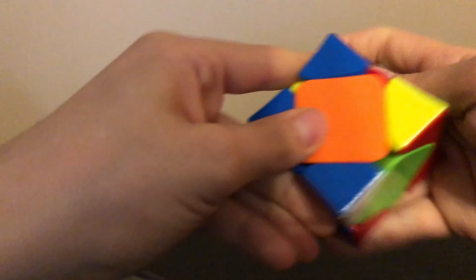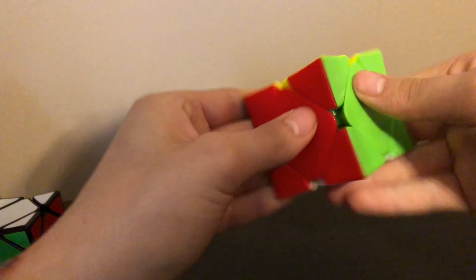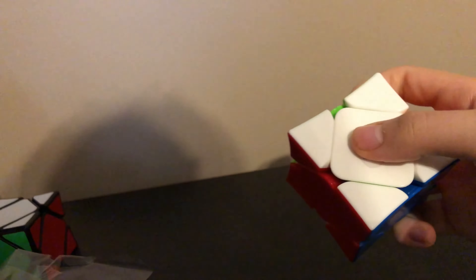That note I was reading earlier said I'm going to need to do a lot of solves on this to actually break everything in. So I'm going to do some solves — probably like 50 solves — and I'll be right back.